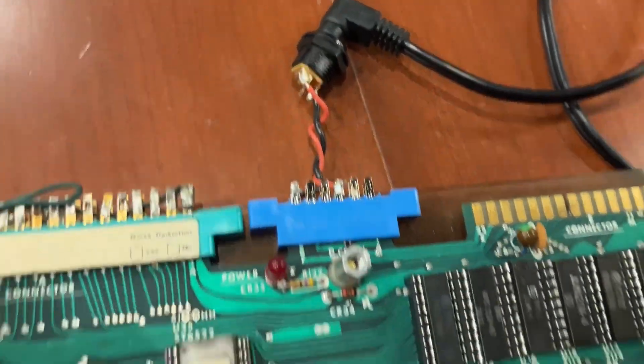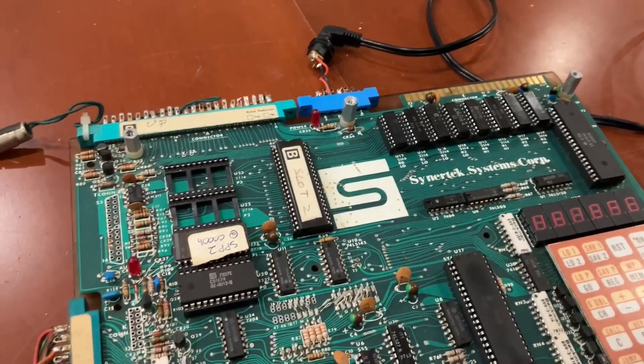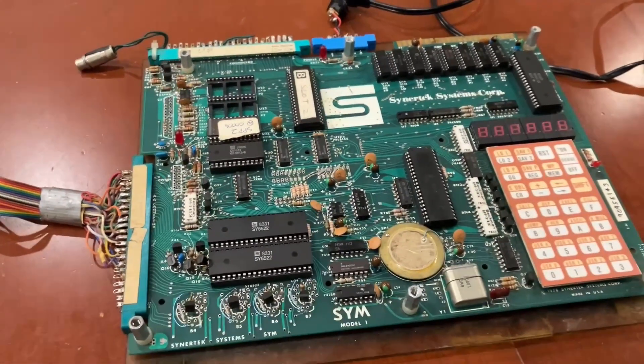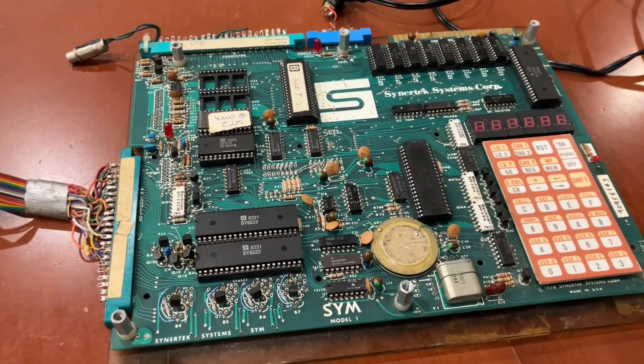So we quickly whipped up this power adapter for the SIM-1 computer, and my son is going to try plugging it in, and we'll do a smoke test. Power to stage 1 emitters in 3, 2, 1.